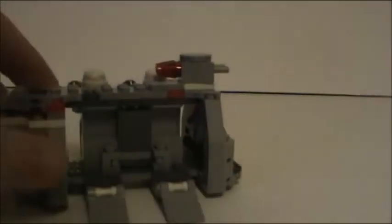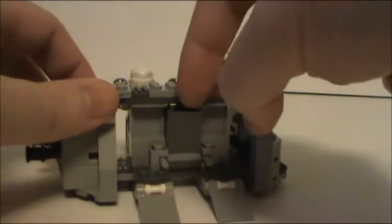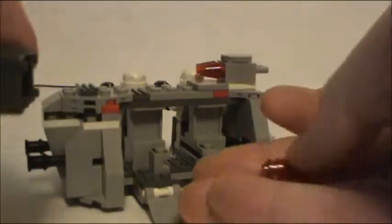You do get extra ammo, and this is where the other feature comes in. Right in the center, on either side, is a little container that has your extra ammo. I decided to build the little studs up so they wouldn't all come out, just in case I did something with the vehicle. And it just slides right back in.